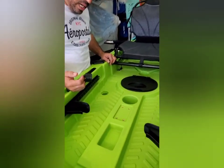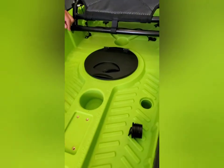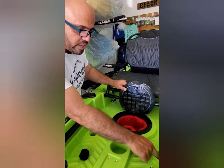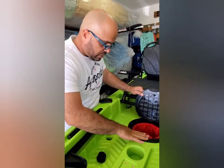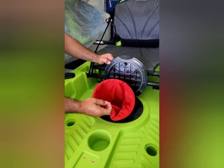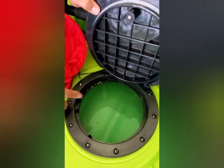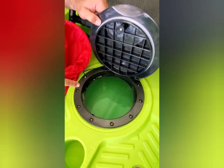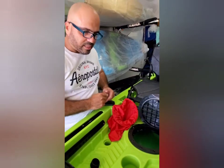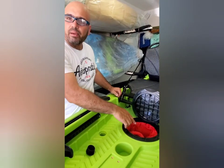Tiene los drains al frente. Interesante: cuando vamos a armar, le quitamos los plugs, y el hatch no va a coger agua porque los drains están mucho más bajitos que el hatch. Miren el hatch — tiene su sello, tiene su bolsita para guardar las cositas ahí, o puedes utilizar el mismo kayak para guardar montones de cosas allá adentro, ya que tiene 16.5 pulgadas de alto.